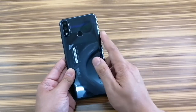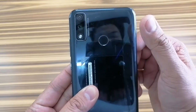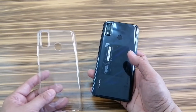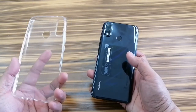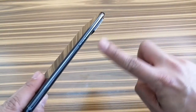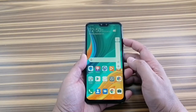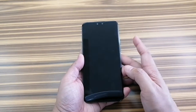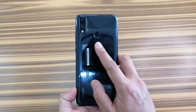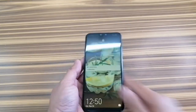Here's a little catch though — this backside catches fingerprints like crazy, so you really need a phone case. Thank goodness it comes with one. Now this camera bump on the back will cause wiggling when you place the phone on the table. The buttons are responsive and I like them that way. Other than the fingerprint scanner on the back, you can also unlock the phone with your face, which adds a sense of security.